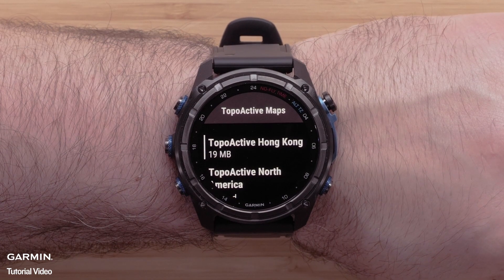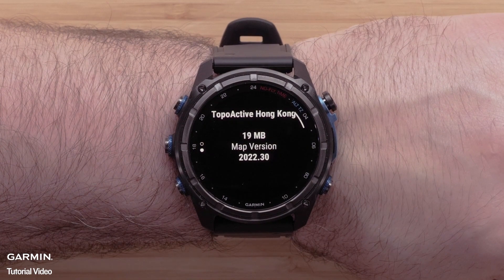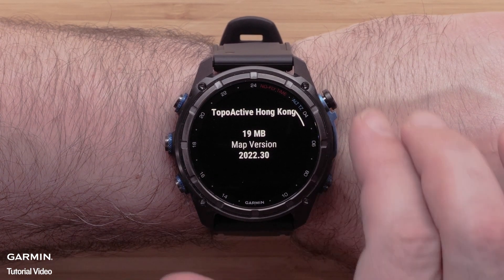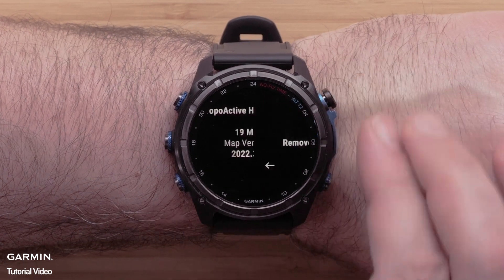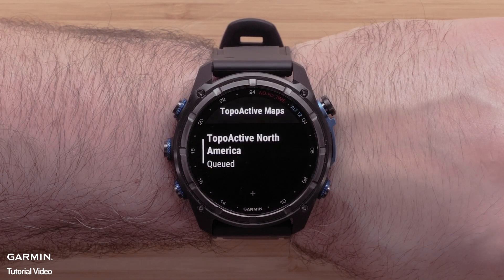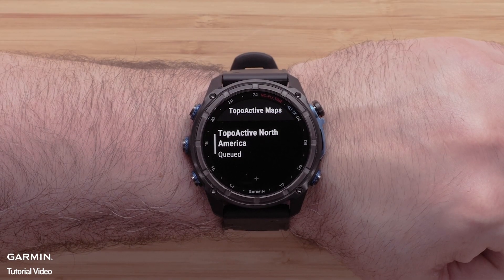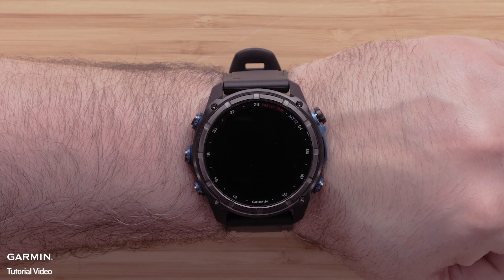Select the map you wish to delete from the watch. You will see an informational screen about the loaded map. Press the start/stop button to open the menu for this map and select Remove. Then select the trash can icon to delete the map data. Once complete, cover the watch with your palm to return to the watch face and disable the backlight.